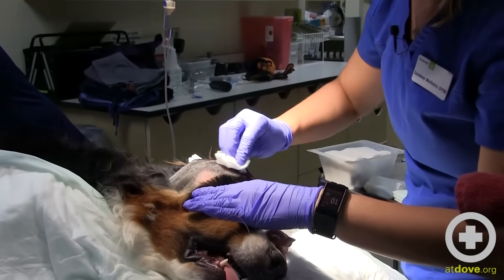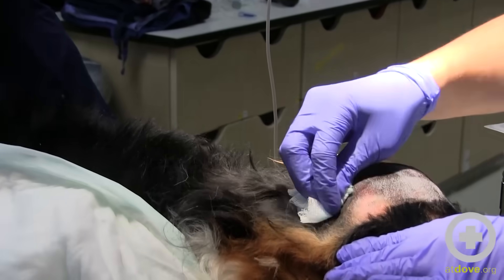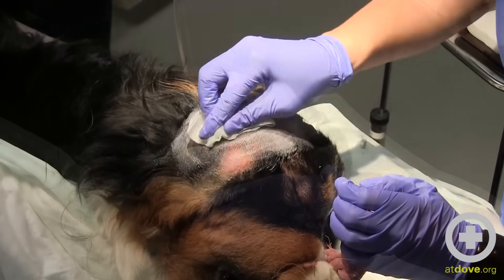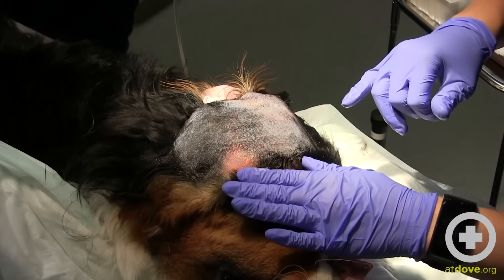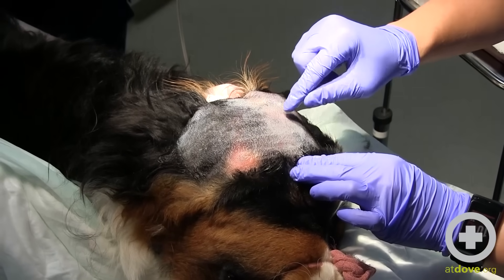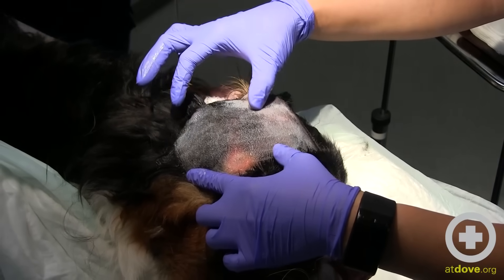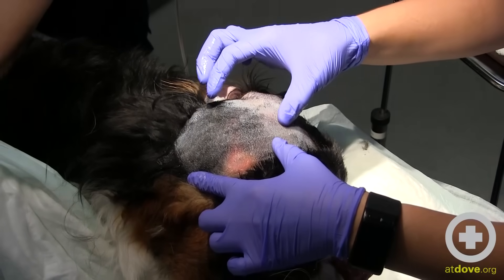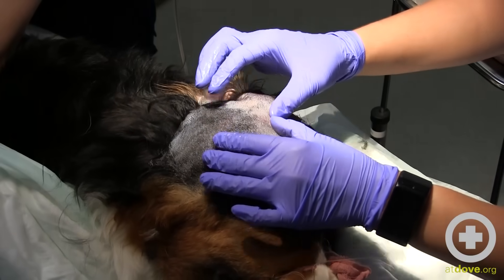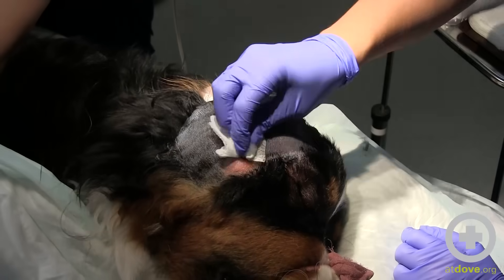We're going to start with a routine sterile prep of the area. There's a little area that looks like maybe a healed bite wound — we did aspirate initially in that region — and there's also a red mark further down. When looking for where to start the incision for drainage, you're feeling for the softest, most fluctuant, squishy part. This area is pretty firm down here, but softens up over the top of her forehead, and since that's where there appears to have been a wound, that's probably where we'll start with our drainage.